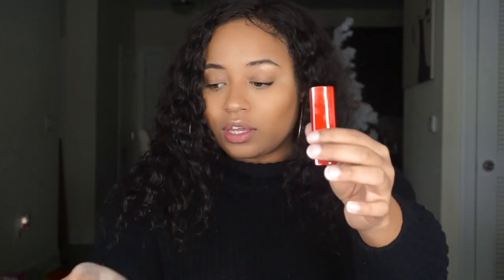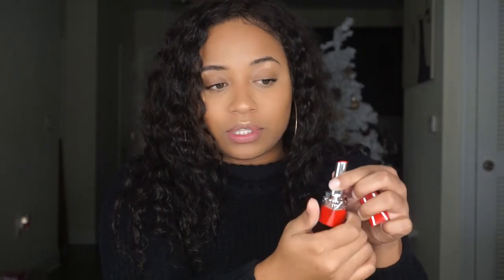This is the packaging that the lipstick comes in — obviously the box that I was showing you. But this is how the lipstick looks. Very Dior, very sleek, very classy. And then you have the lipstick itself.